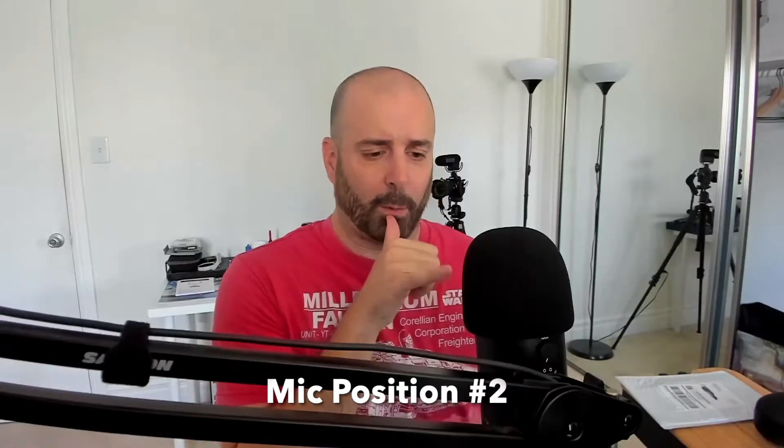I moved the mic a little bit now, so it's maybe two inches past default and it's right in the middle between my monitors and myself. I'm talking normally, I'm not screaming. So this is position number two of the Blue Yeti mic.